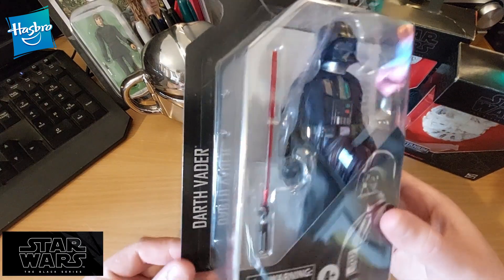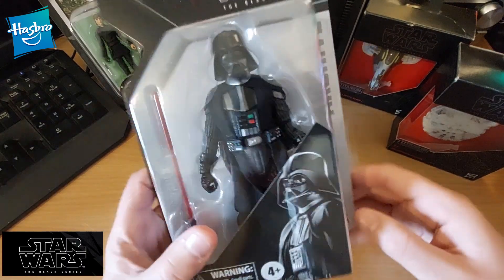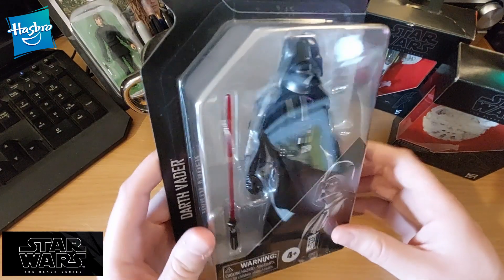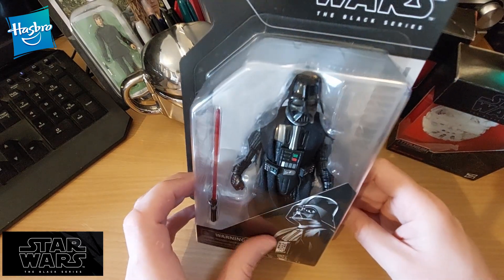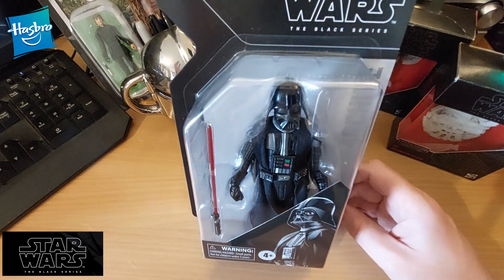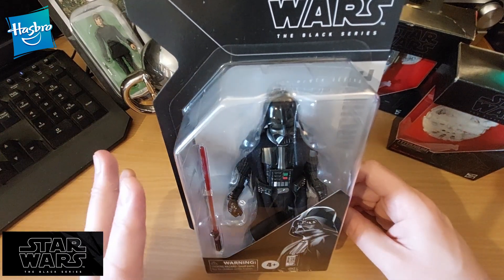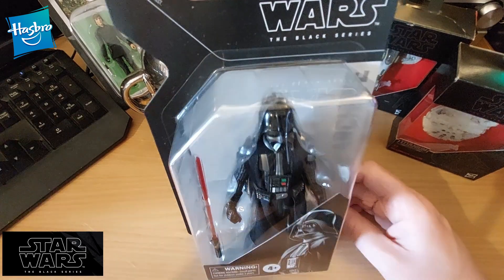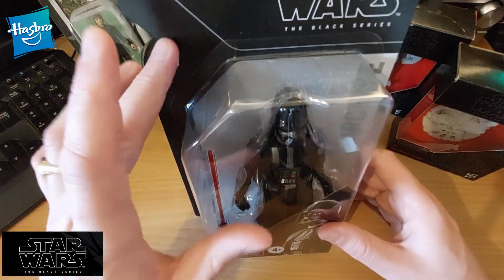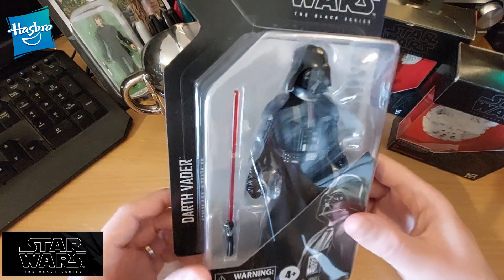But this video is to showcase this Hasbro figure. Now there's only so much showcasing I can do with it in the box, but as an adult we have it instinctively burned into our brains that you can't take something out of its packaging. I kind of get that. For me, I'm not one of those who thinks that if I take this out of its packaging, in 20 years it won't be worth double what it is now.